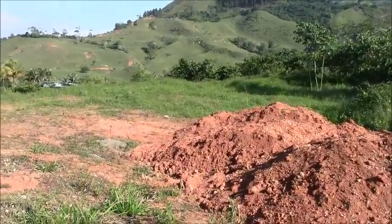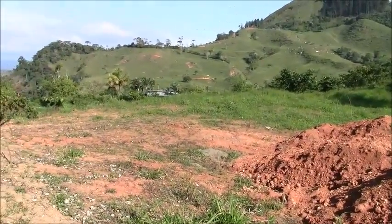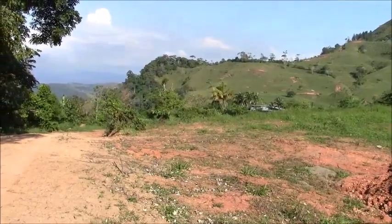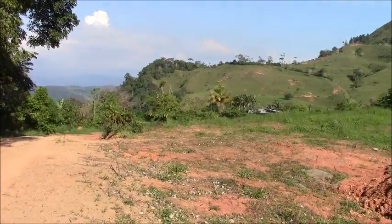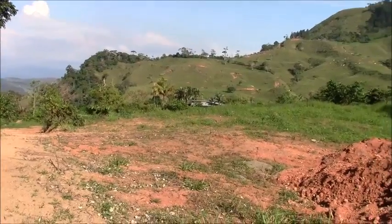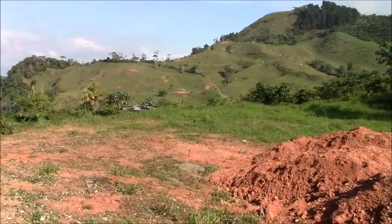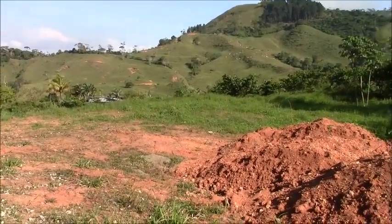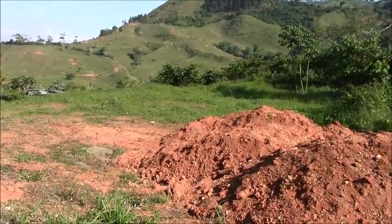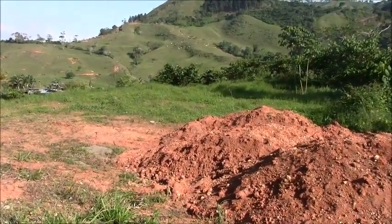We are planning to build around this little hill over here, which has a nice view of the valley. This is the road that takes us to the exit of the finca, and it comes all the way to this hill where we are going to build several cabins.